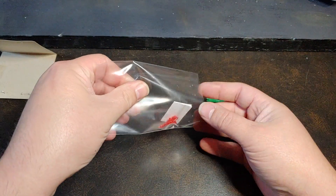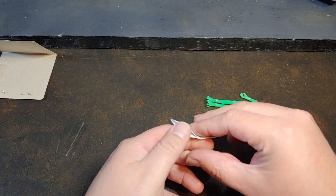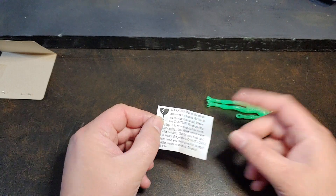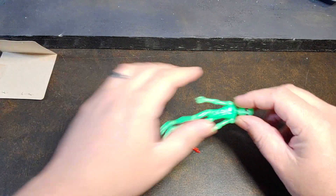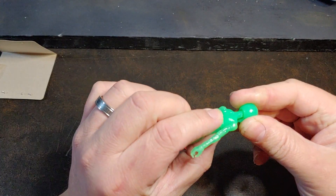Let's go ahead and dump this out. Let's take a look at this little note here real quick. So this one is talking about do not force joints - it does come with a little warning saying that you might need to warm up the figure a little bit to avoid breaking it.